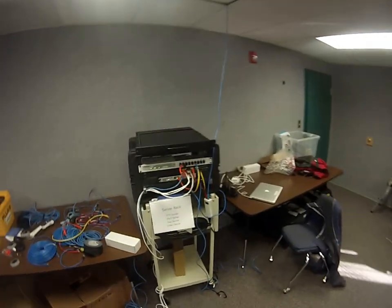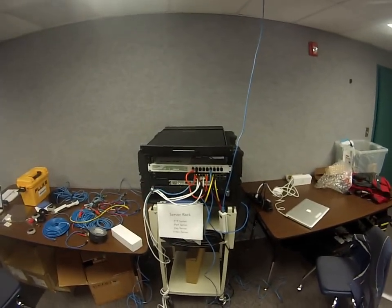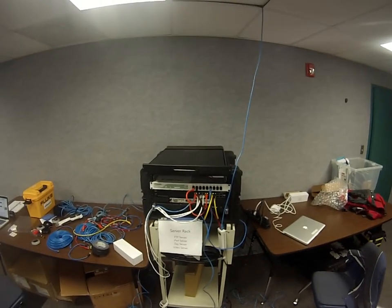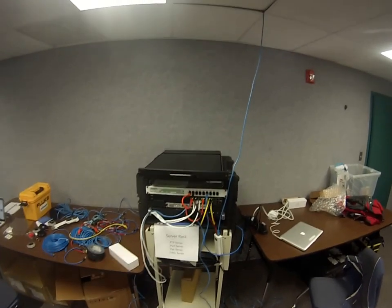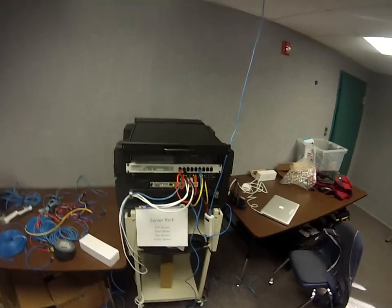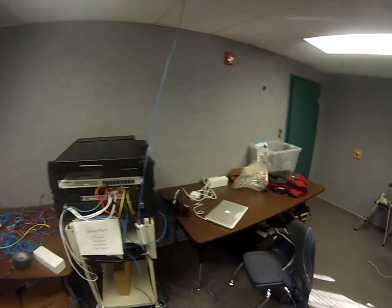Here's our server rack. The server is running FTP server, iPerf server, Zap server, as well as a video server. It's also connected to the internet, so we can run YouTube videos as well as local videos, and do configurations for things like AeroHive's HMll or Meraki, which needs it for online.